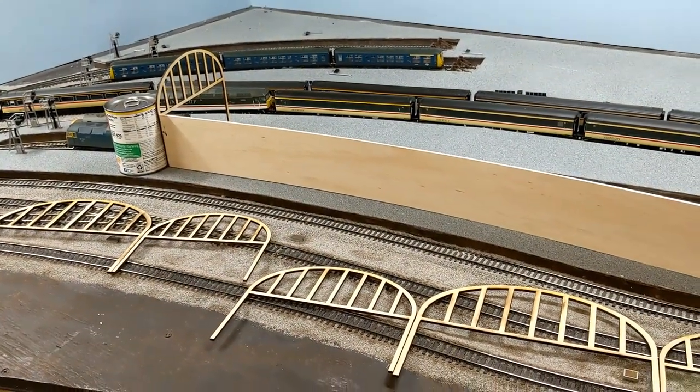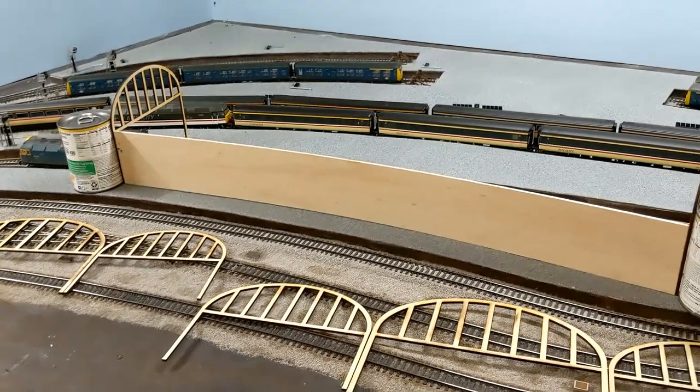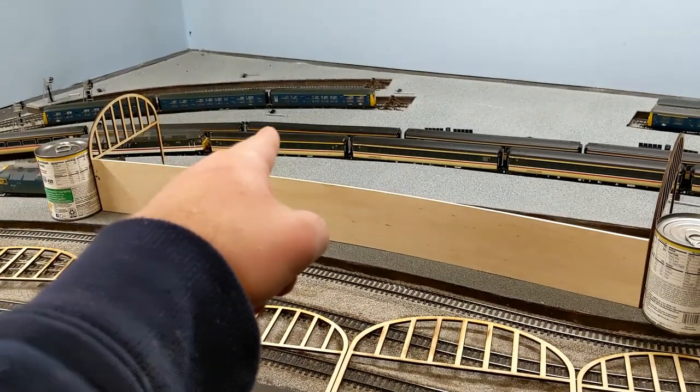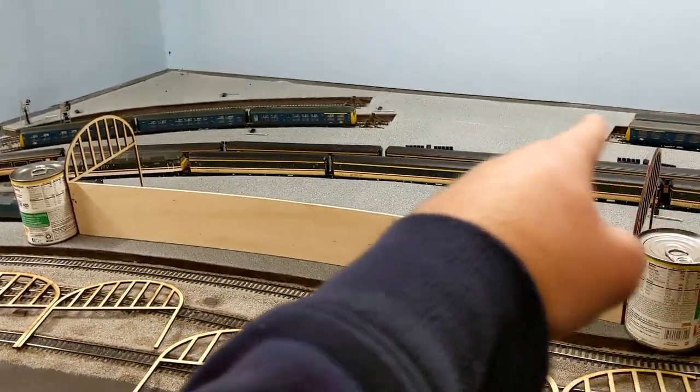Once those are in place I'll have a good idea of the framework, and then it's just 3D printing all of the columns that are going to run all the way throughout the station.